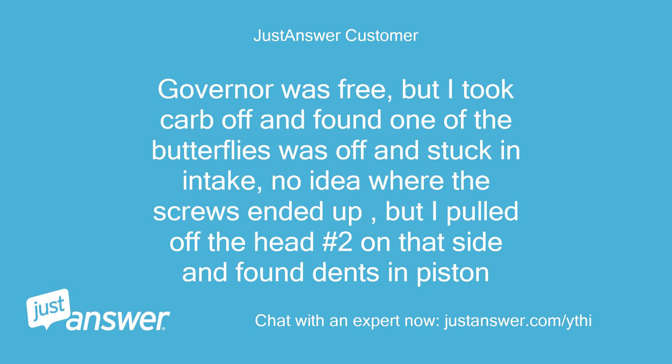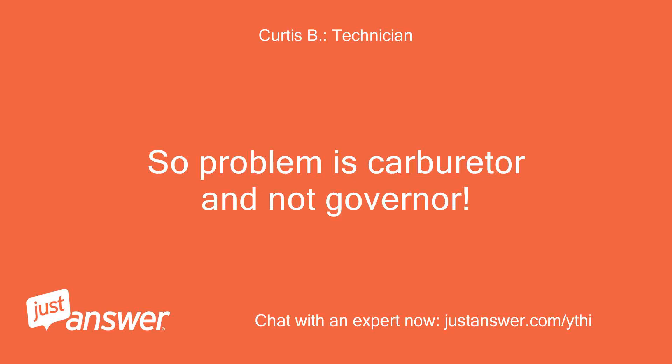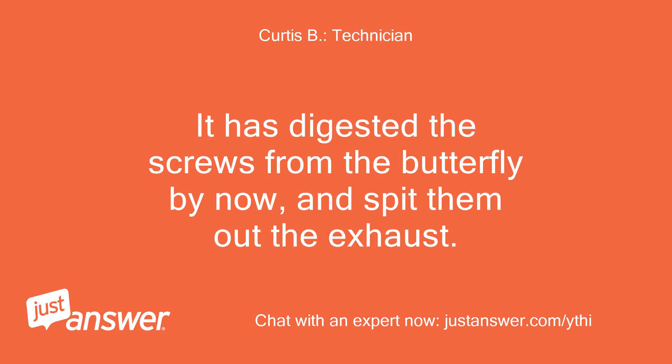The governor was free, but I took the carb off and found one of the butterflies was off and stuck in the intake — no idea where the screws ended up. I pulled off head number two on that side and found a dented piston. So the problem is the carburetor and not the governor. It has probably digested the screws from the butterfly by now and spit them out the exhaust.